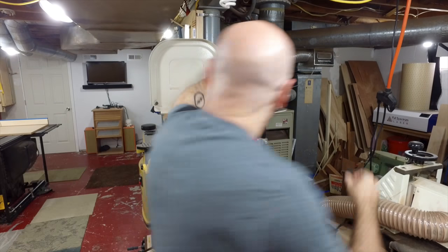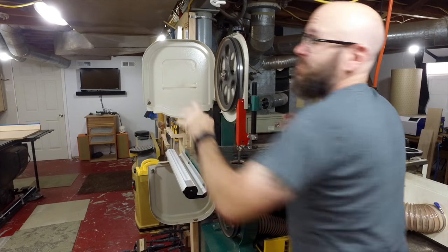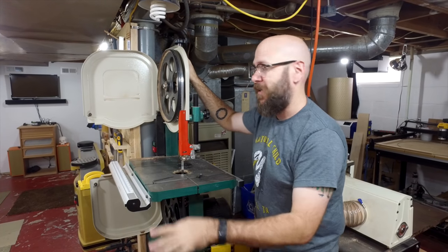We've got the blade on there. I'm going to snap this back in place. If you don't have that quick release, you'll just have to tighten it manually. To be honest, I use the exact same tension for the half inch blade as I do the three-sixteenths inch blade.